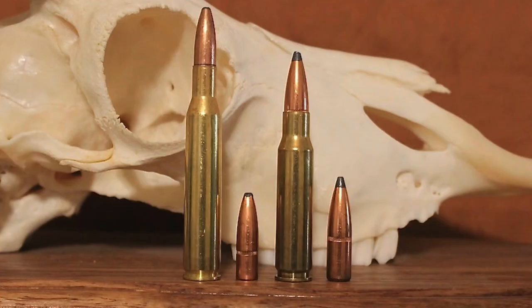The original .270 Winchester load shot a 130-grain bullet at a velocity of about 3,140 feet per second. While the .270 had a very high muzzle velocity compared to other popular cartridges of the day, it was not an instant commercial success. This was due to a number of reasons, one of which was the fact that the .270 fired unusual-sized bullets — .277 caliber instead of .284 caliber bullets like the 7mm Mauser, 7mm-08, .280 Ackley Improved, and 7mm Magnum, which undoubtedly hampered adoption of the cartridge.